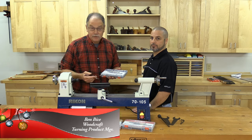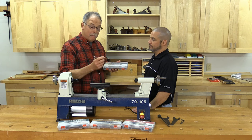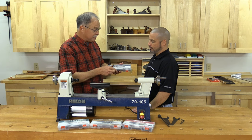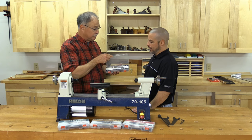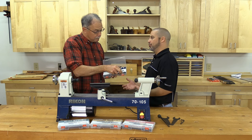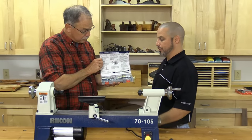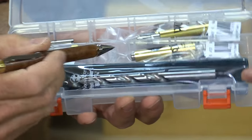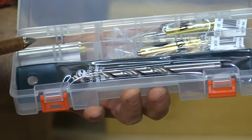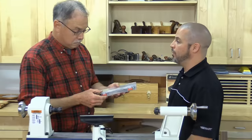Once you have a great lathe like this Rycon, then it's time to pick up the latest, greatest pen kits from Woodcraft. Ben, you're in charge of these. Tell us about why these make turning easier. It takes the guesswork out, Scott. You can walk into the store, and if you want to learn to turn a new style of pen kit, we have everything conveniently located in one place. Pick up one of these kits — it provides drill bits, bushings, two kits, and replacement tubes. It takes all that effort and guesswork out of what do I need to create the next run of pens.